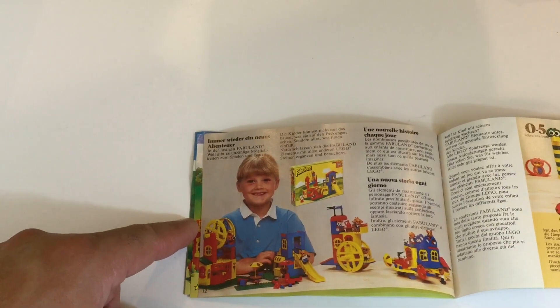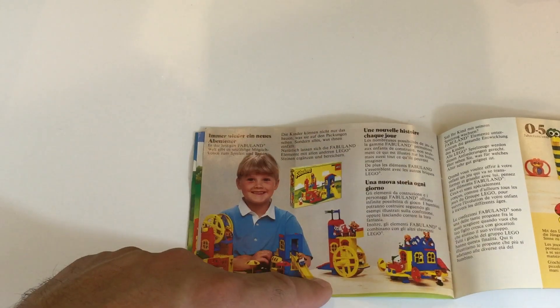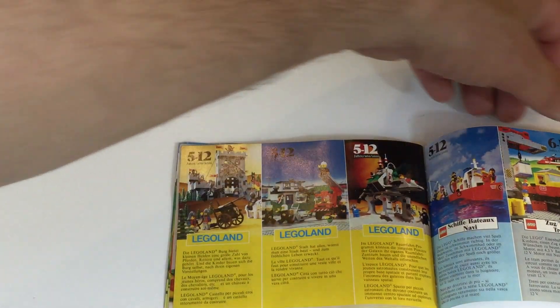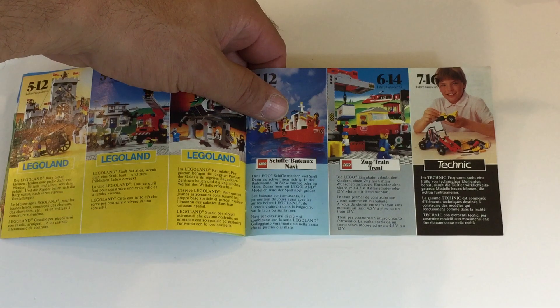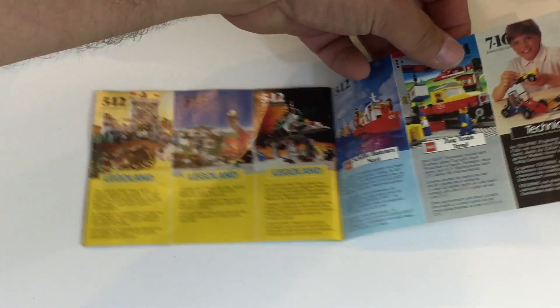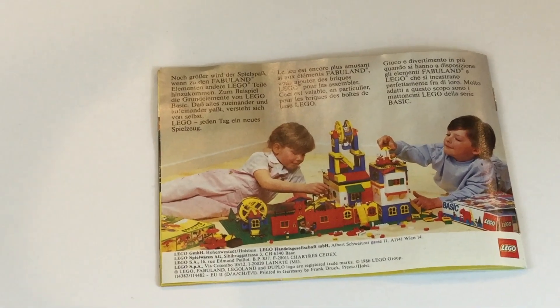Oh, isn't that cute? She built her own ideas — or somebody else did. Actually she's just playing with a set. That's pretty cool. And then it shows you Duplo and Basic. Oh, there you go — Lane Castle, some cool stuff. And then there's the 12-volt train — it's from 1986. And there is a picture. That's the 12-volt train. And then there's a big mock they made. Isn't that awesome? Pretty cool.